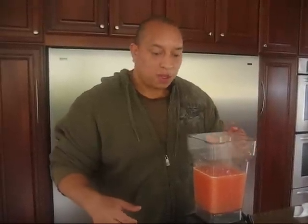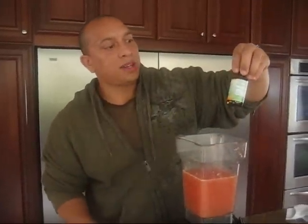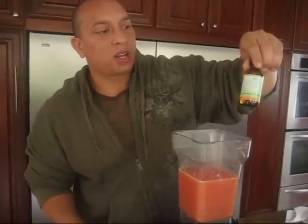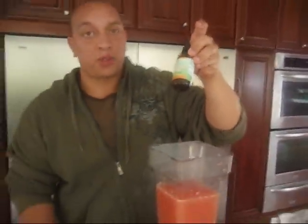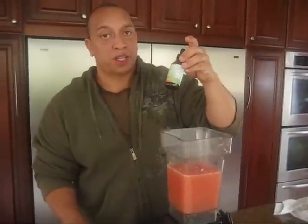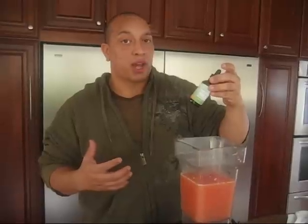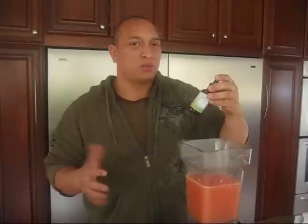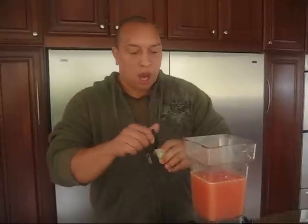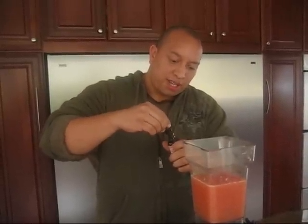I'm going to be splitting this with the missus. This is the stevia I was telling you about — it's called Stevia Clear. I've already tried this a few times and I'm pretty impressed with it. It has a nicer, sweeter flavor compared to the stevia powder I've tried before. I wasn't too crazy about that, but this is definitely something worth checking out. I'm gonna put about ten drops in.